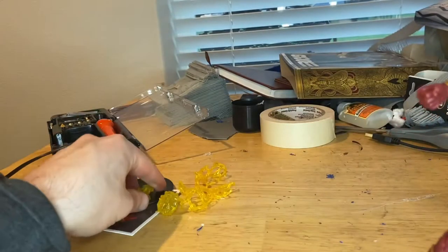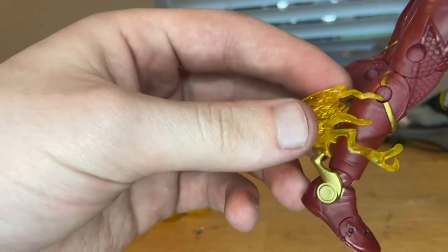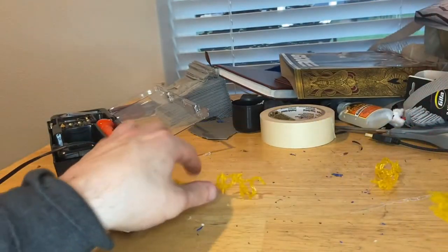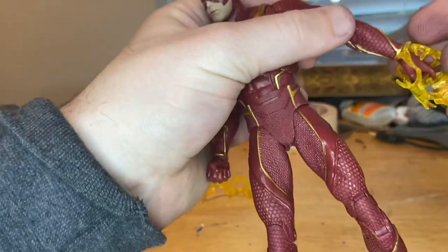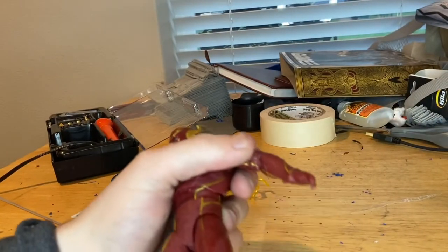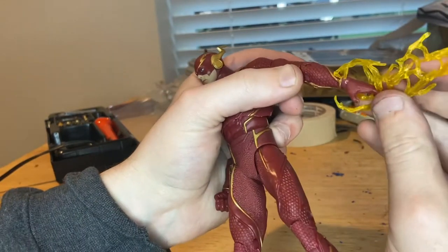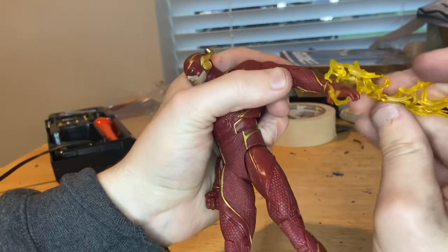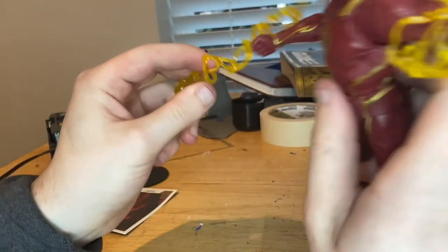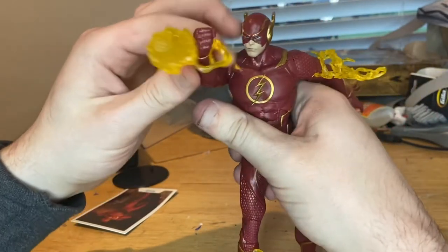So for the lightning here — it doesn't really matter which side it goes on I think, but I'm just going to put it here on the foot. There you go, so that's what it should look like I think. And then this one — I think it just goes on the arm like that. I may have to watch someone else's video to see this. If anyone knows where it's supposed to go, let me know — I might be doing it wrong. Maybe it's supposed to just go like that. And then for the arm piece, I think it just goes around there like that. You guys let me know if that's right or wrong.